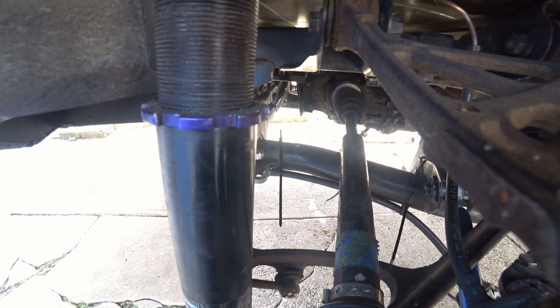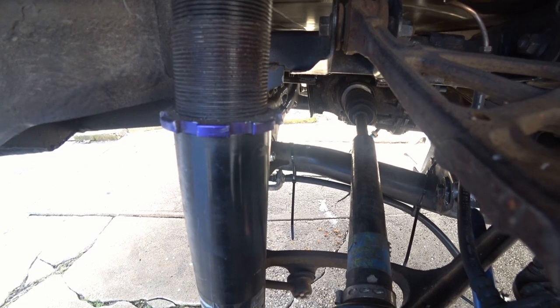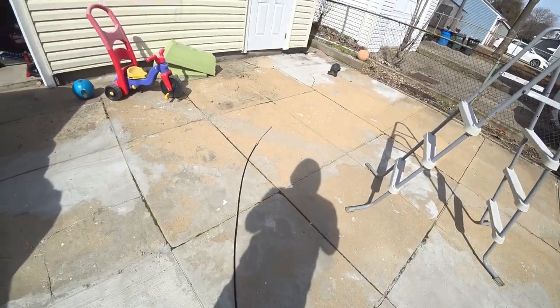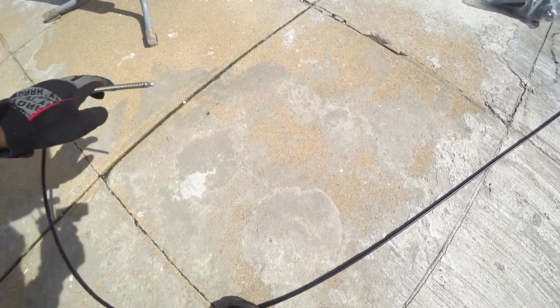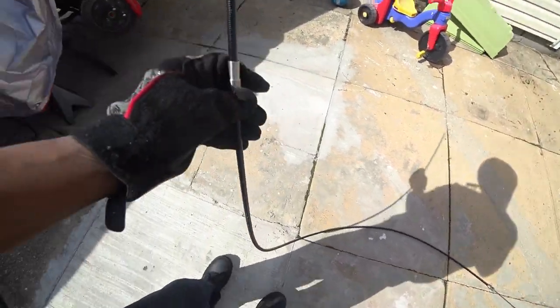So this line right here is the original e-brake line. This is the side that will be going towards the caliper itself — there's a little fitting I'll show you later on. As you can see, it's fairly long, so we have to cut it to length. I'm just going to walk you through the process.